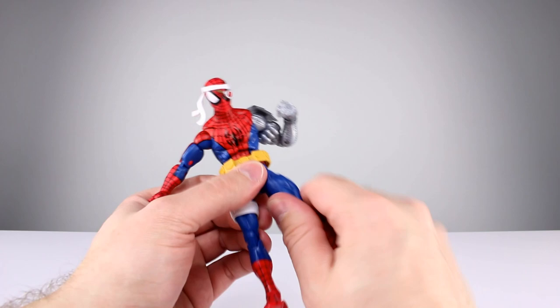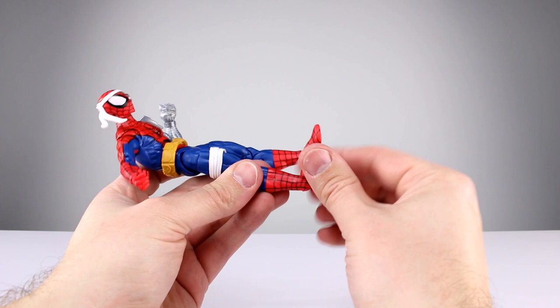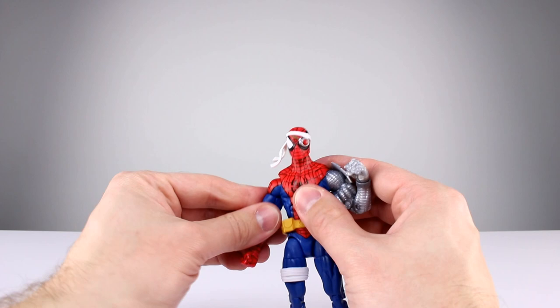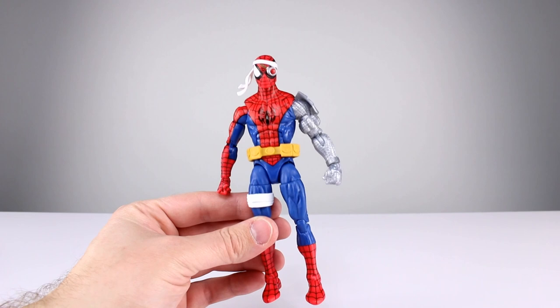Hips go out to the side almost all the way, which is really nice, and you can bring the legs all the way forward, so that's pretty good. They don't go back too far. You do get a thigh swivel, double jointed knee, and a boot swivel. As for the ankles with his maybe-too-big feet, they go all the way back but not very far forward — probably enough — and you get a solid ankle rocker. Nothing impressive but no real problems. I'll give articulation a 7 out of 10.